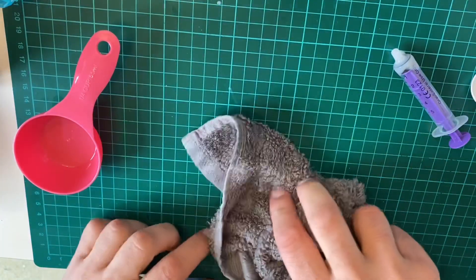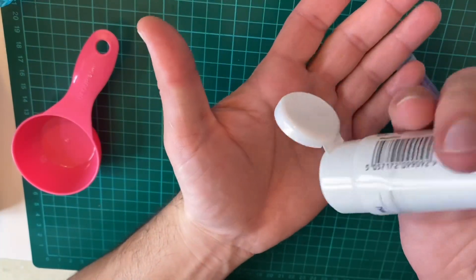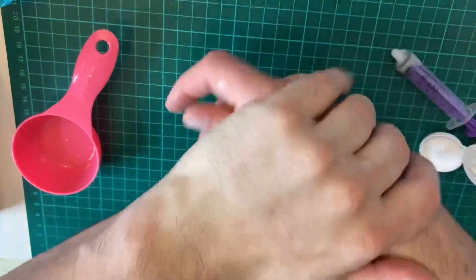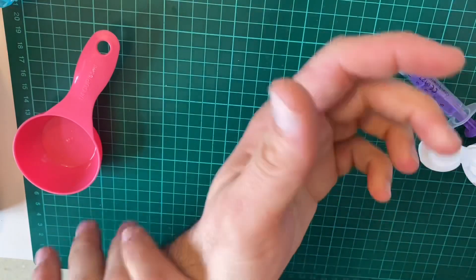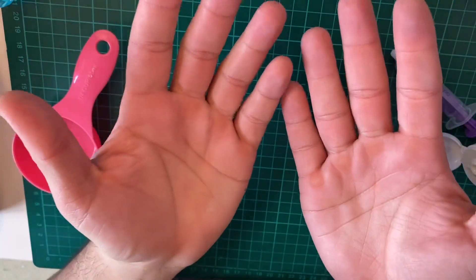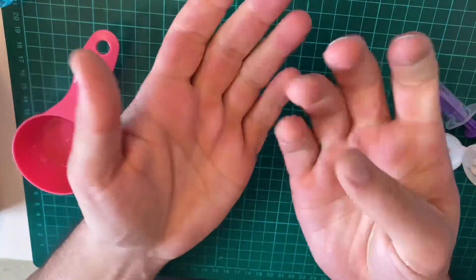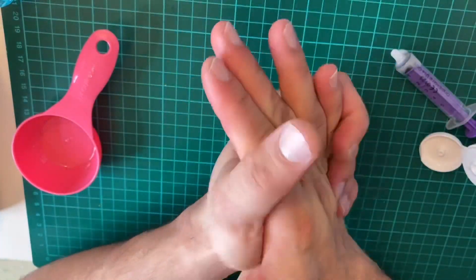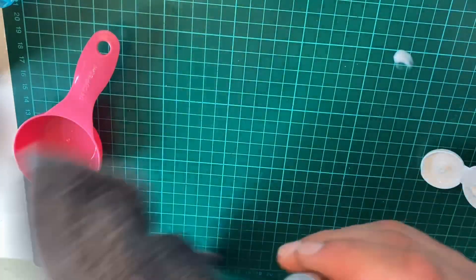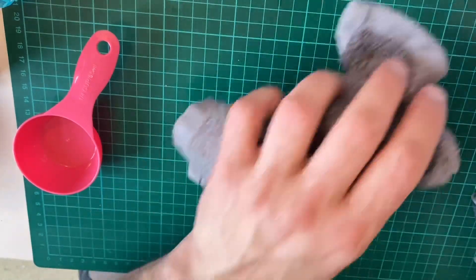It still smells quite nice — it has a hint of alcohol, but it still smells nice. So let's try it out. Squirt it back on my hand. Does it work? It does work! My hands are not oily. My hands feel moisturized. My hands feel great. This is how you make your own hand sanitizer, your own hand gel.